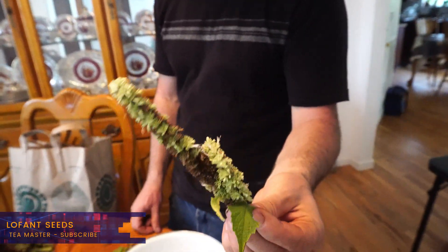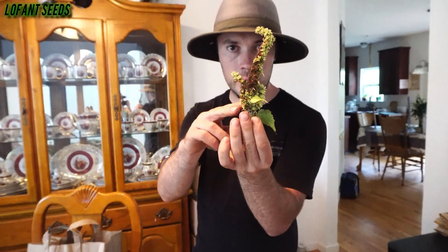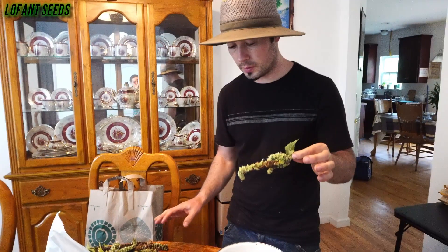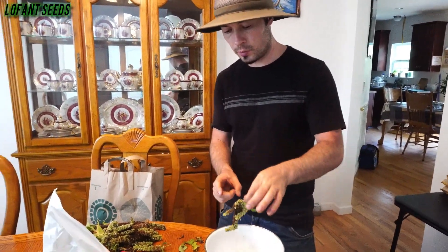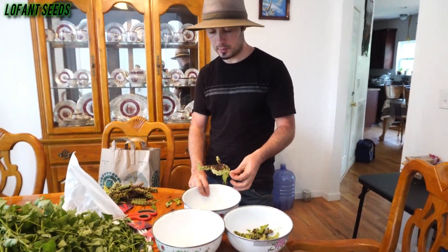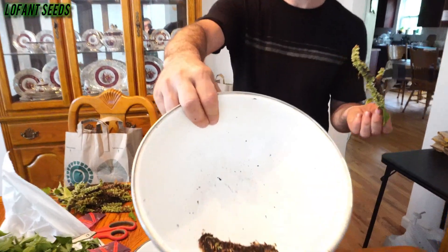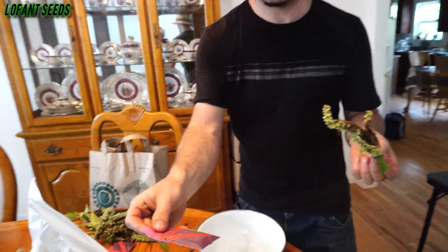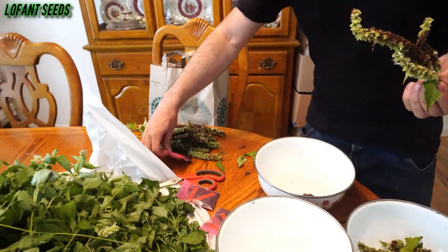I'm going to show you guys how to collect seeds. First you have to chop this off, and then when you're ready — this is already all done so this is good to go — you flip this over and just tap it lightly. Now check this out, see all this? All that came today from this big bag.